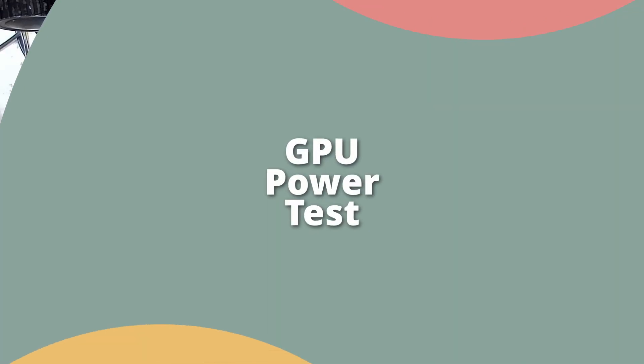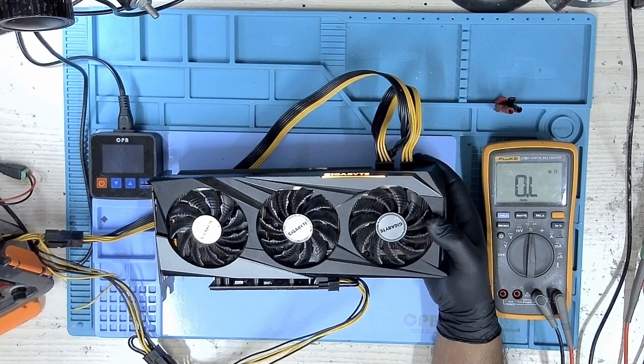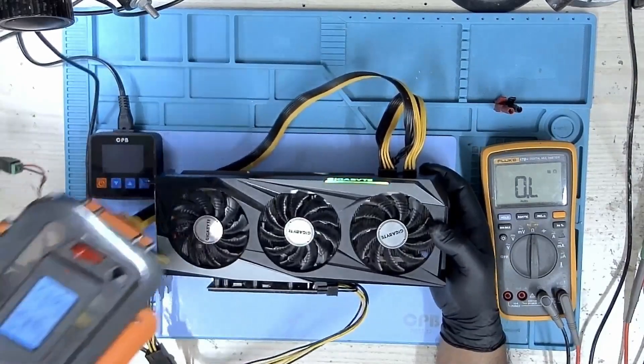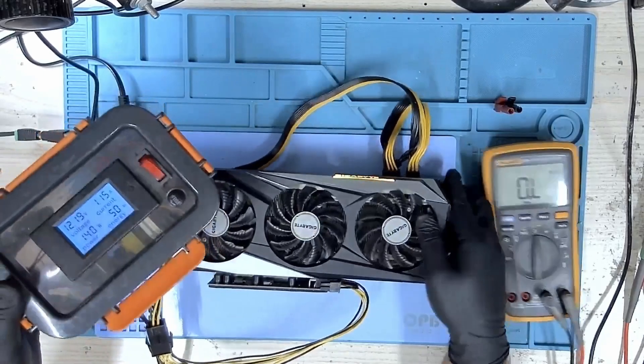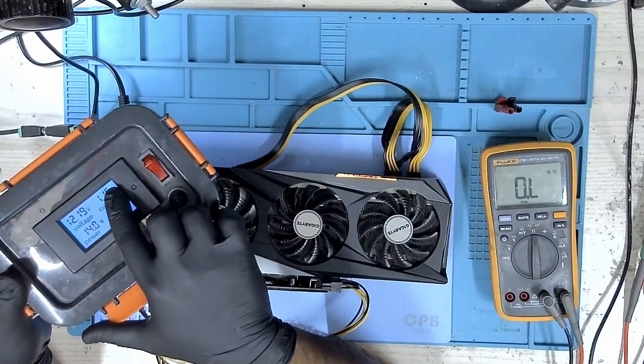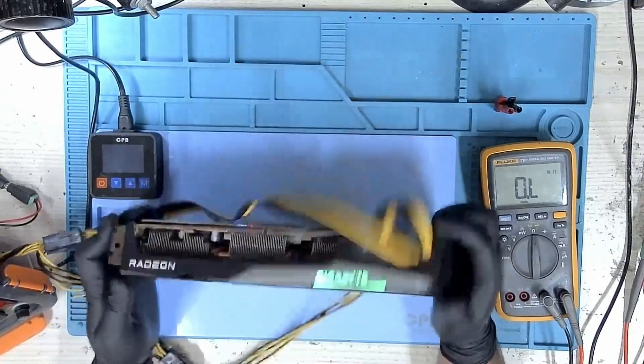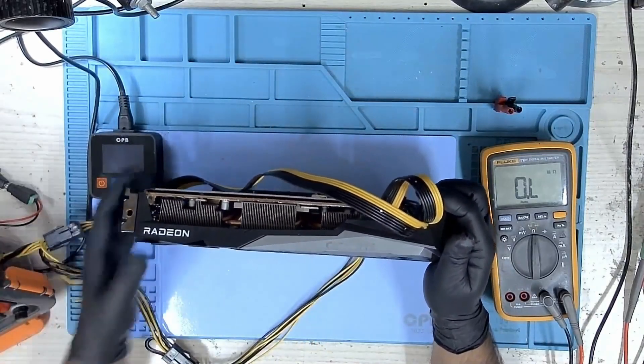So let's connect our power supply and test it. I've turned it on but the fans are not spinning. You can see it's drawing about 1.15 amps. So that indicates that our code was active but something is preventing this card from getting detected.